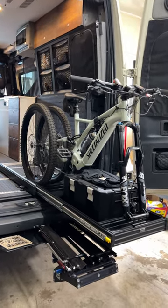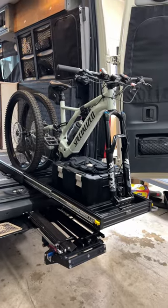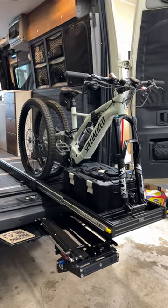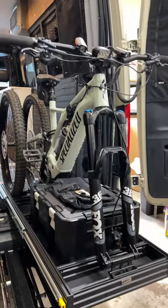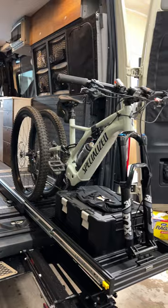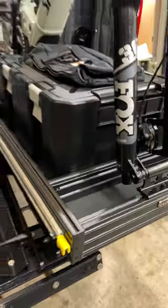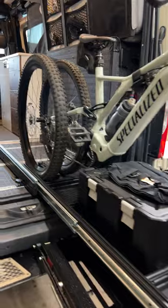We just finished up our slide-out bike tray. You can use it as a cargo tray, or for your mountain bikes — it's specifically made for mountain bikes. We put our heads together and came up with a really cool design. This is a 29er Specialized Levo electric mountain bike. It fits perfectly in here. Got your fork mount, everything's black powder coat to match the Storyteller or your Sprinter van, or whatever van you're putting it in.